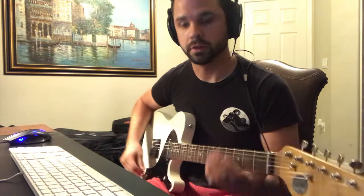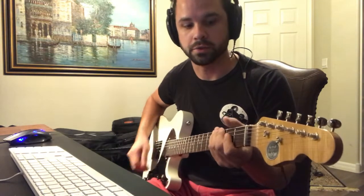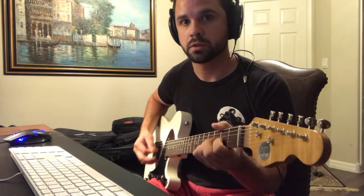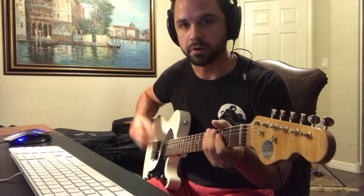I'm going to record a little bit here with the clean preset. It's breaking up a little bit, but just pick a little lighter and it'll clean up.